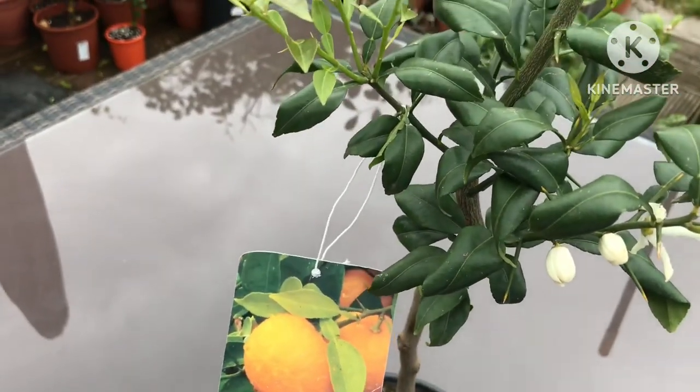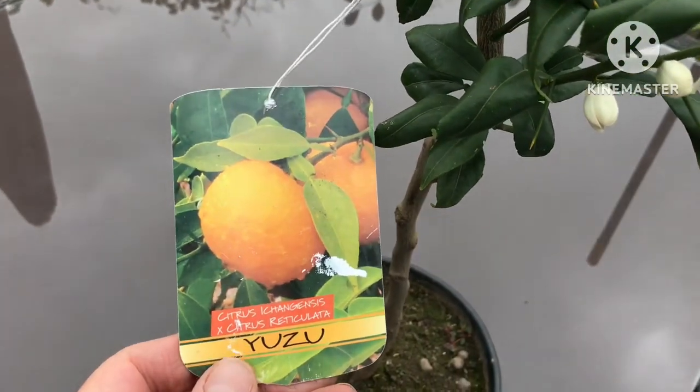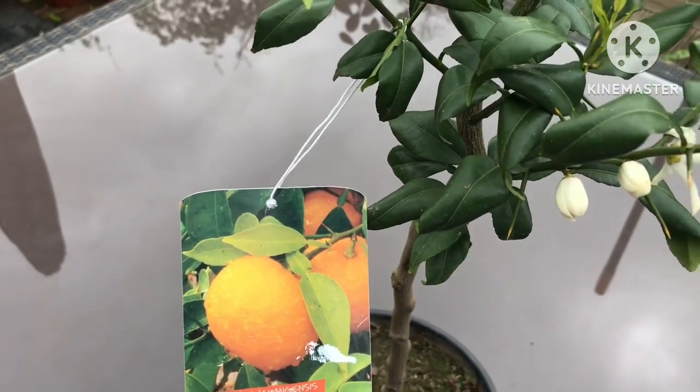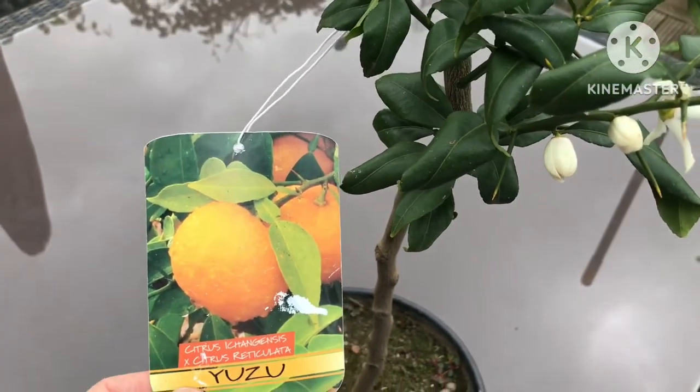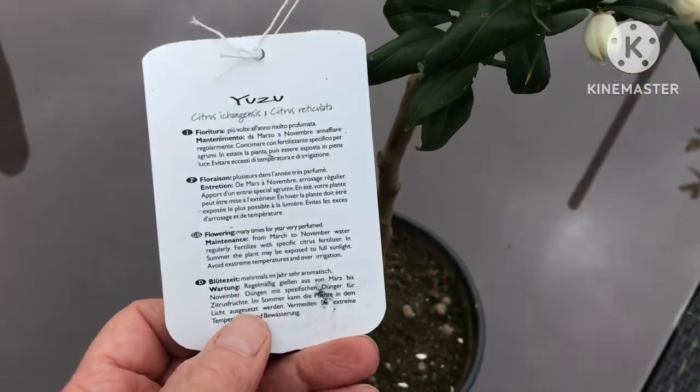I was expecting it to be hardier than it was, but perhaps the fault was the rootstock. It may not have been grafted onto a hardy enough rootstock like Poncirus — it could have been on something like a bitter orange. You don't really know because they don't tell you.